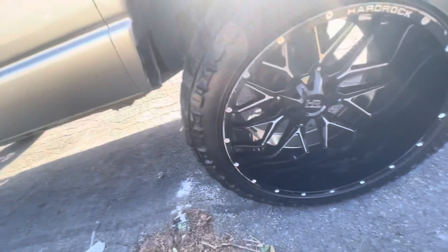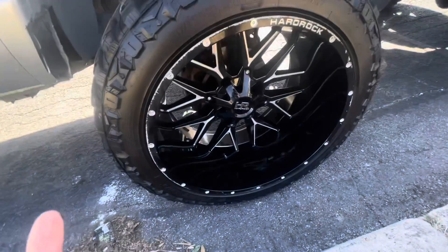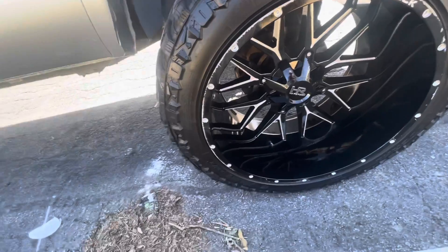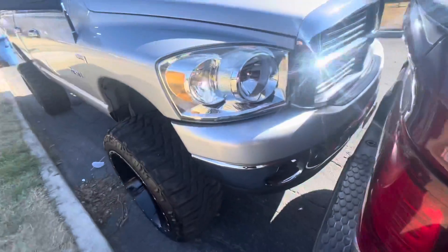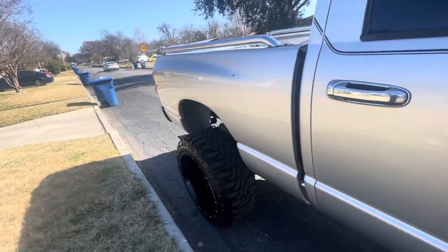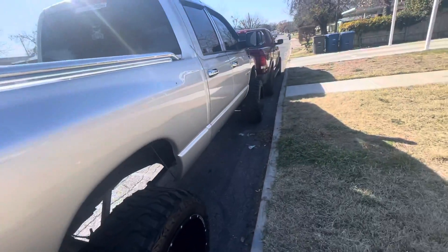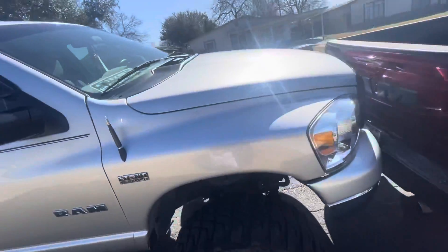As y'all can see my rims are scratched up. Am I gonna get new ones? Hell no, because I'm broke. I am gonna try to fix them and paint them, but I don't want to do a horrible job because these are really nice rims. That's how the truck looks — it looks amazing. My truck isn't perfect but it's getting there. This used to be a work truck — she does get dirty, especially here in San Antonio. With Texas weather you don't know what's gonna happen every single day.